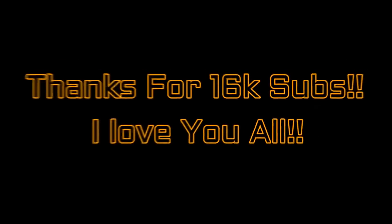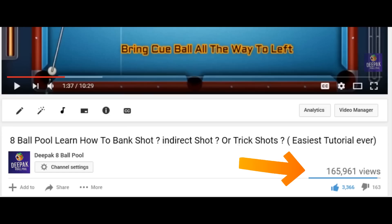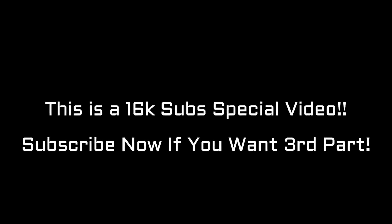Hello guys, welcome back to my channel, it's Debug 8 Ball Pool. This is the most requested tutorial ever on our channel. As you can see, the first part got around 3.2k to 3.5k likes and 165k views. You guys wanted me to make a second part, so I'm back, and this is a special video because we reached 16k subscribers — pretty amazing.